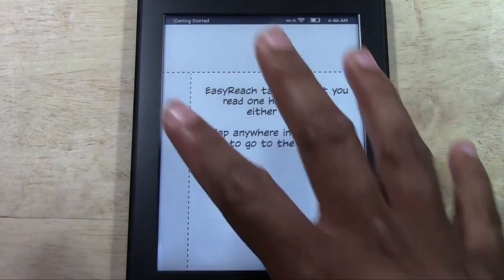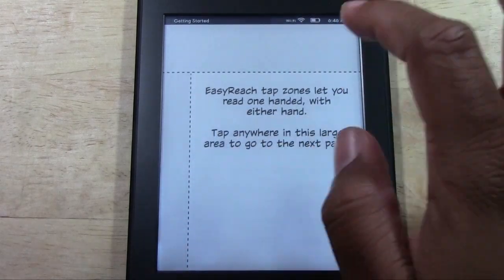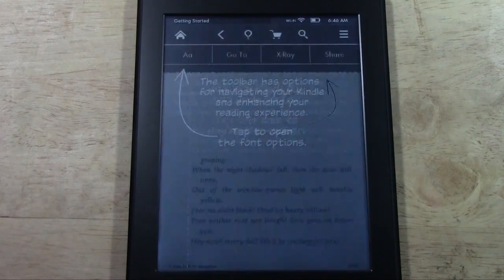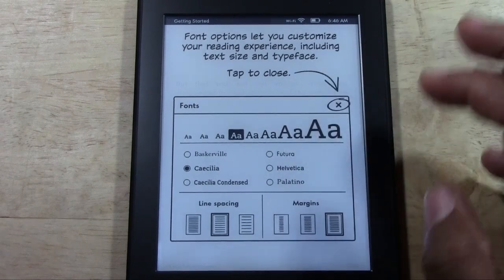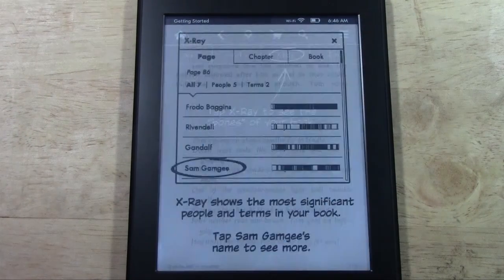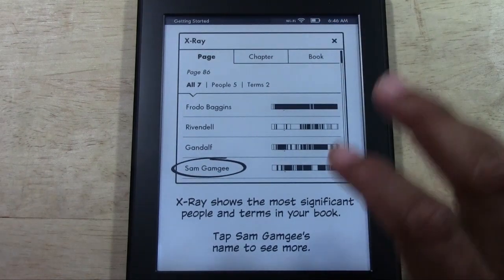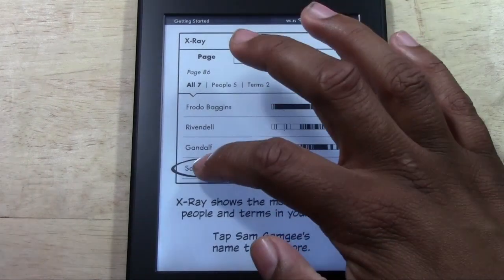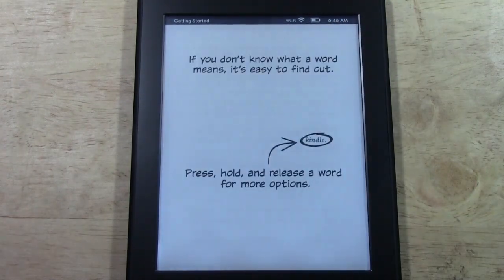It gives you a brief tutorial from the beginning to give you the basics in case you've never used one before — tap this area, tap that area, tap up here for the menu and to change the fonts and so on. It gives you a full basic tutorial. I'm going to be doing a beginners guide as well, so I'll make sure to go over everything. I'll show you examples — I always feel like the best way to learn is to visually watch someone do it, so you can pick it up a lot quicker.